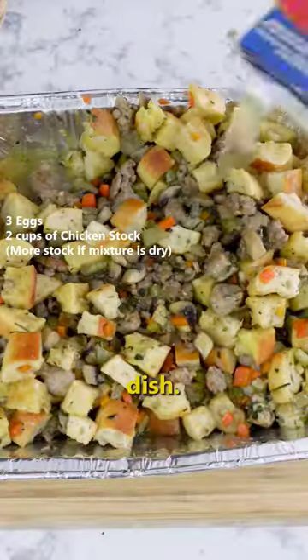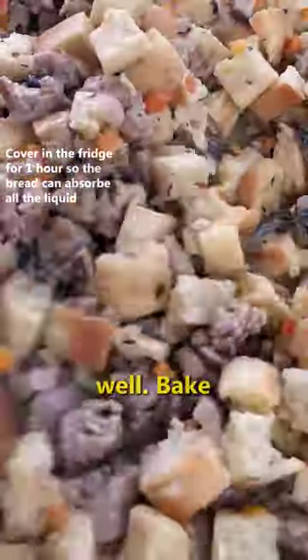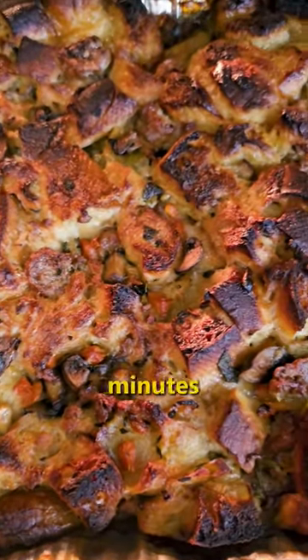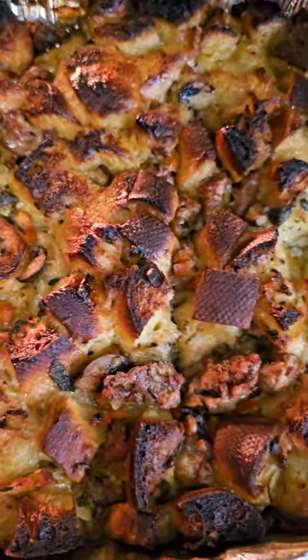Combine all the ingredients in a large baking dish. Add egg and chicken stock. Mix well. Bake at 375 degrees for 40 to 45 minutes covered, then 20 minutes uncovered. Take out of the oven and let it rest 10 minutes before serving.